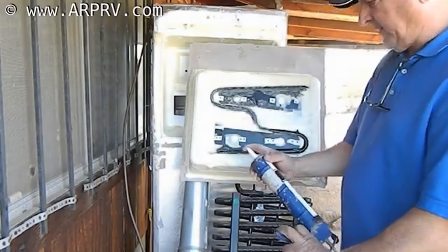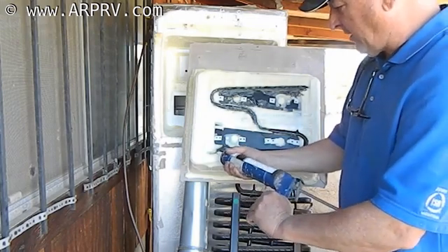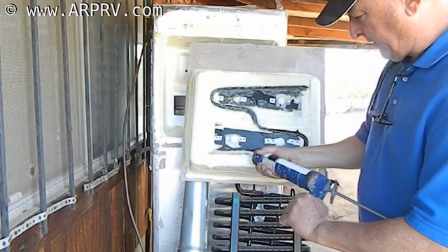What I did was I clipped the end off of my tube and used a great big fat nail to open up the end of this.